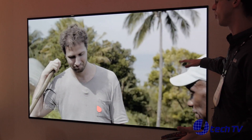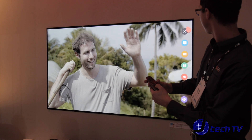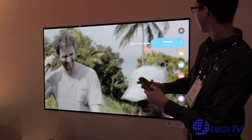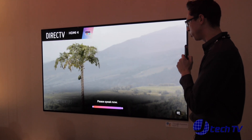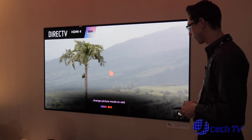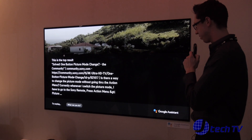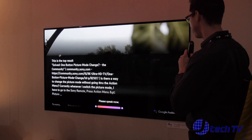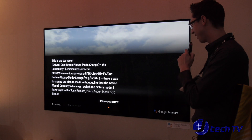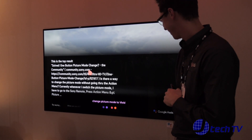Let's say I don't want to watch in this mode — maybe I want full brightness. Instead of normally having to go to Settings, find picture mode, and click on vivid, I can just say: Change picture mode to vivid. And just like that, it switched automatically.